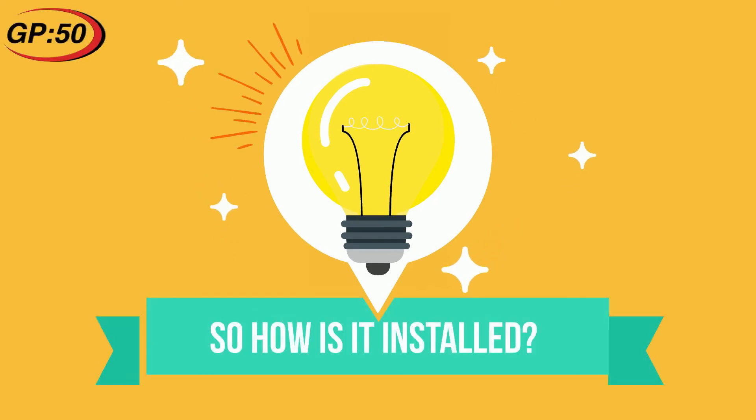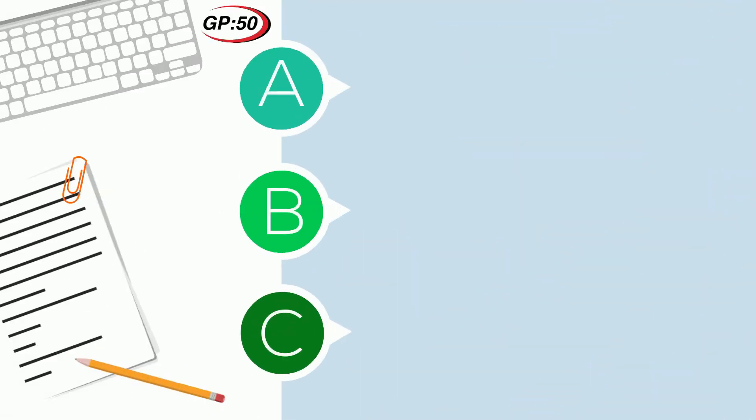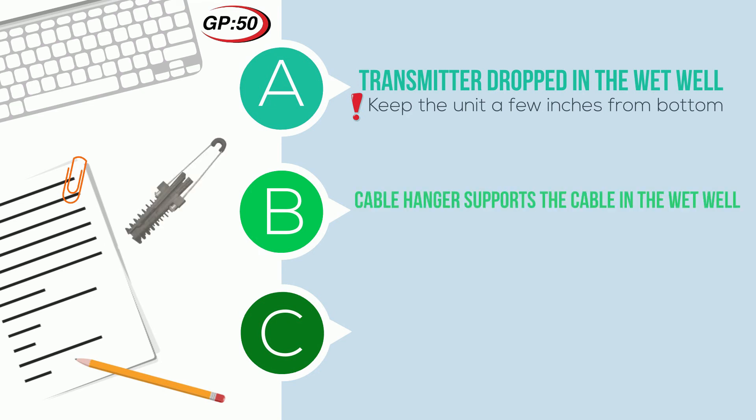Installation is fairly simple due to this transmitter's design. The transmitter is dropped into the wet well from the top and lowered to a predetermined bottom of the well. It's best to keep the unit a few inches from the bottom for self-cleaning reasons. The level measurement will be from where the cage is located to the top of the water line. A cable hanger is recommended to support the cable in the wet well — it protects the cable from damage and ensures the internal vent tube is not crimped closed.